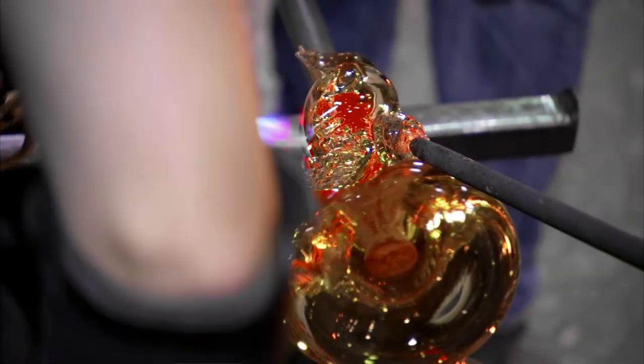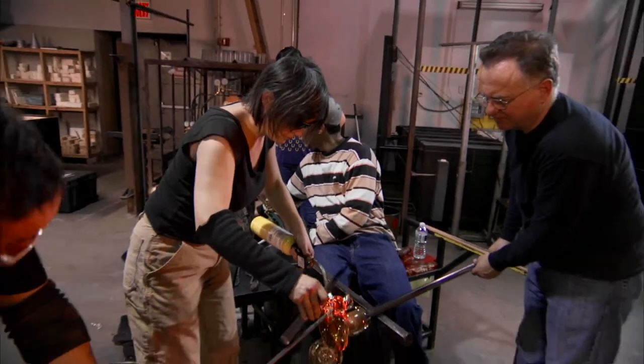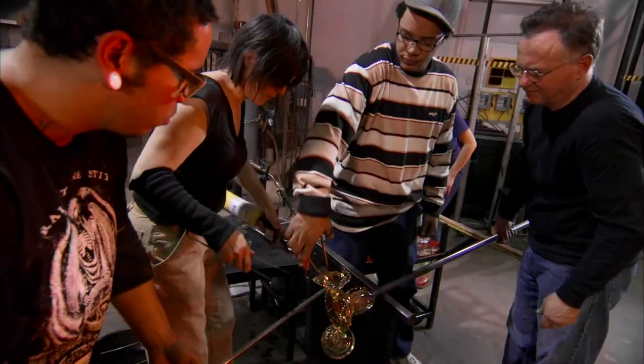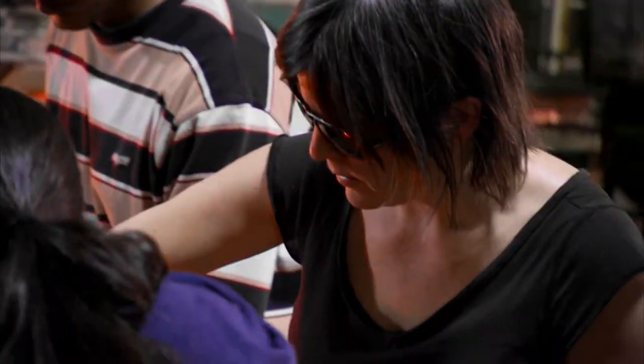Urban Glass was founded in 1977. We serve all of the creative community — artists who work primarily in glass, and also artists who have never worked in glass before. Beth Lipman came to Urban Glass in the late 1990s. I think she was here for about four years. She started out as a teaching assistant, eventually became a teacher herself, and then went on to become the director of education.